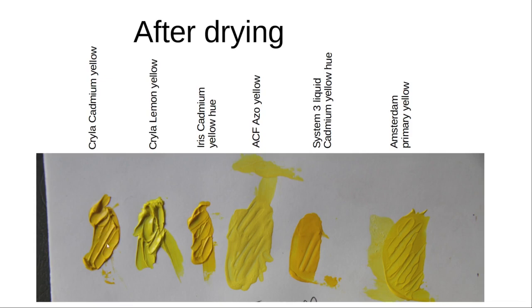Now I want to compare the different colours. The Cadmium Yellow from Kryla, the Aris Cadmium Yellow, and the System 3 Cadmium Yellow all have a warm undertone — biased towards red. The Kryla Lemon Yellow is cool and biased toward green. The Artcavers Factory yellow and the Amsterdam Primary Yellow appear very neutral — no green or red bias, no cool or warm bias. It's really a true primary yellow.